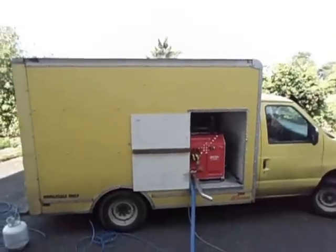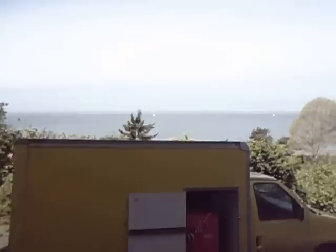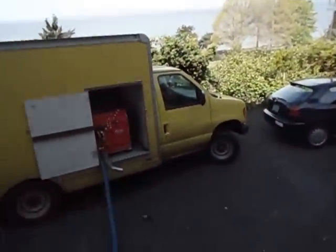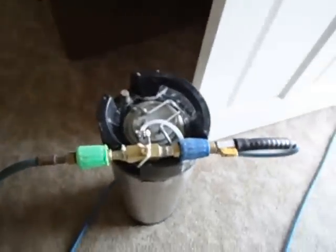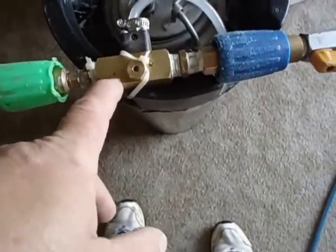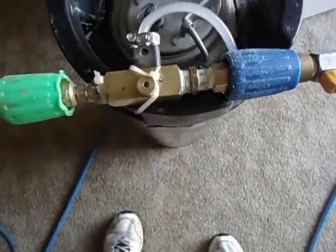Hey everybody, here we are. I think it's an absolutely wonderful day here today. But what we've got here is, made a few more adjustments so this doesn't sit free. There's the zip ties — it's complicated engineering there.